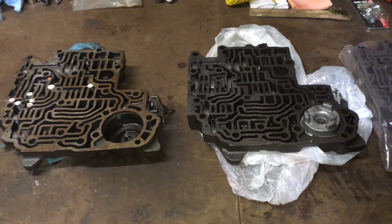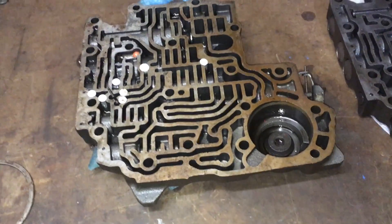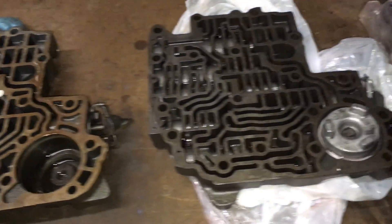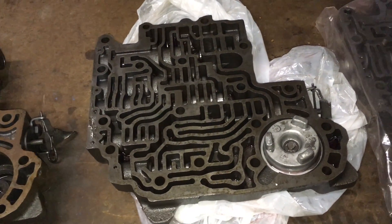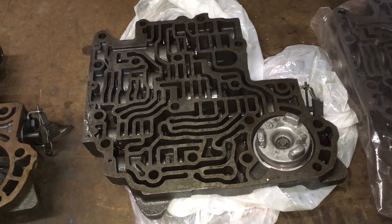I got these two valve bodies. This one came off of the case that I'm going to be using, and this is the one that came out of the Chevelle — the transmission that was in the Chevelle.